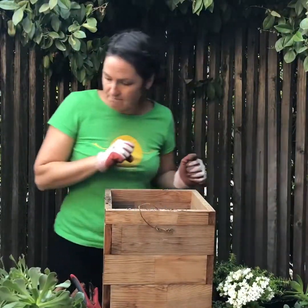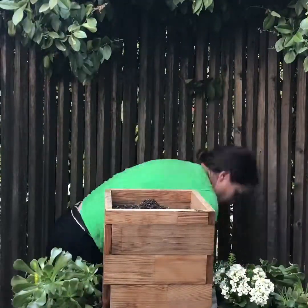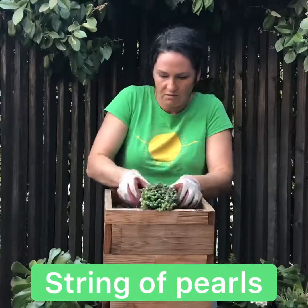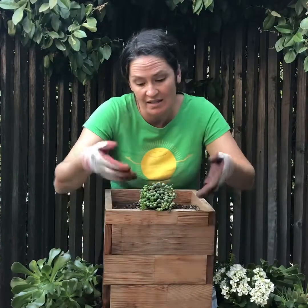First, we need to add a little bit more soil. Alright, so I'm going to start with this. I love these little peas. And this will drape, this will spill over the side — hence the name Spiller.